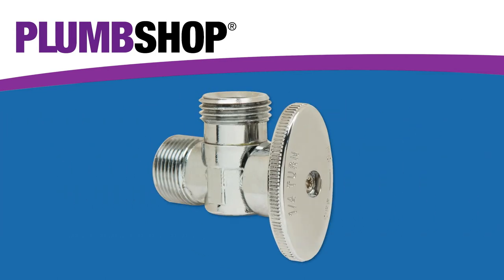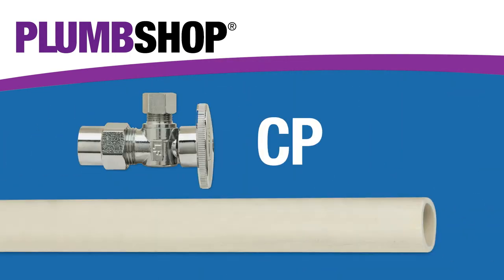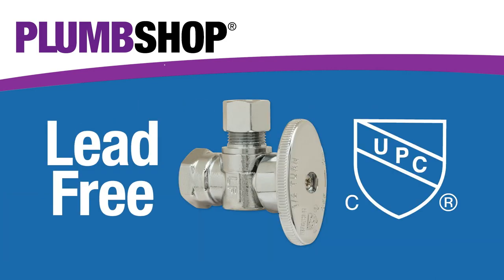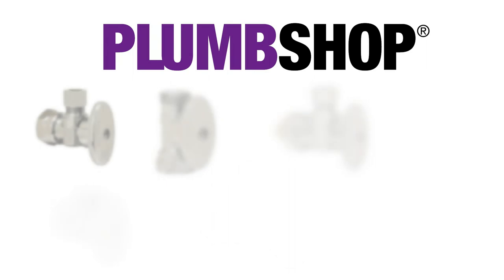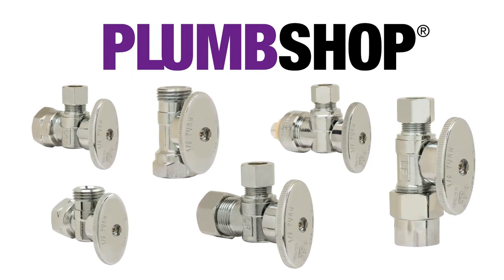They are forged from brass with an attractive chrome finish and can be used with copper, iron pipe, PEX, and CPVC. All the PlumShop stops are lead-free and iAtmos certified. Backed by Brasscraft Manufacturing Company and its more than 70-year experience, with PlumShop stops you can be confident you have the right product to get the job done right the first time.